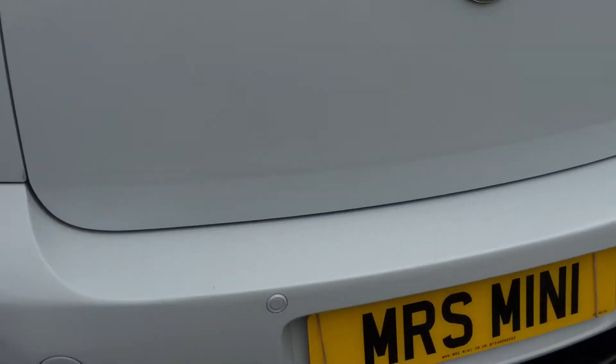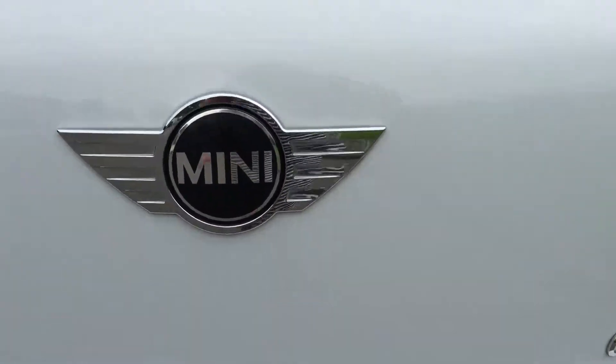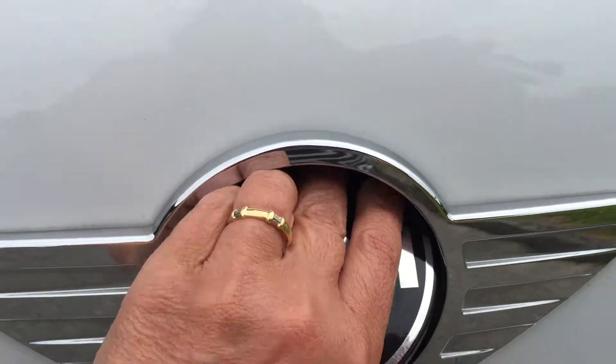Around the back here you can see the parking sensors. I'll just open the boot so you can see inside.